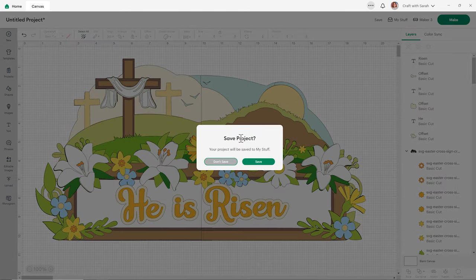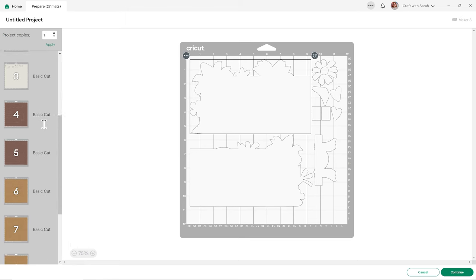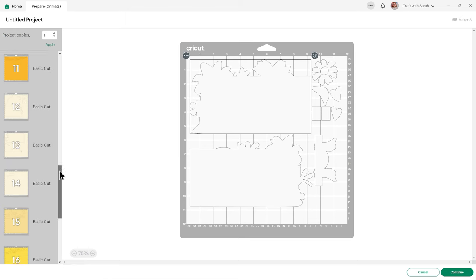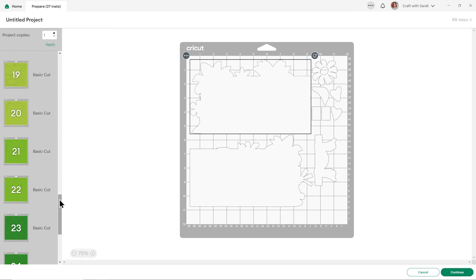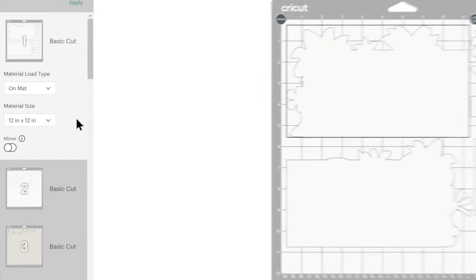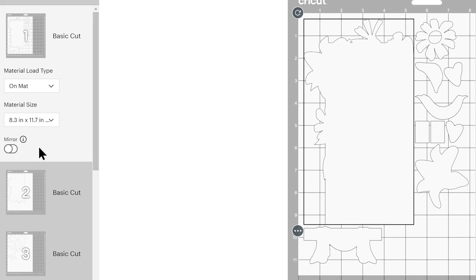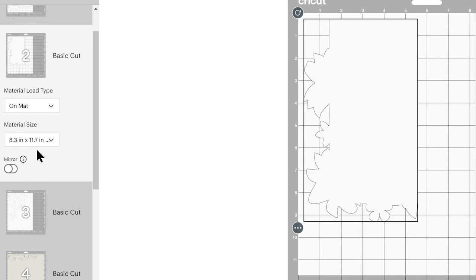It will ask if you want to save. If you think you'd like to make your project again or aren't quite ready to cut yet, definitely save so you don't have to make all those changes again. There are a lot of colours in this giant sign and a lot of mats because there are so many beautiful details to make. You can change the paper size in the drop-downs, and you'll need to do that for every single colour.